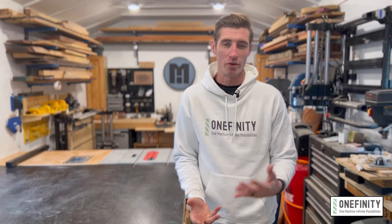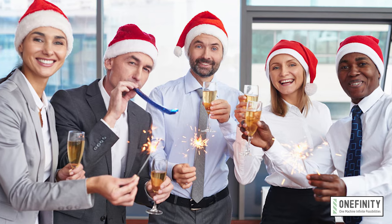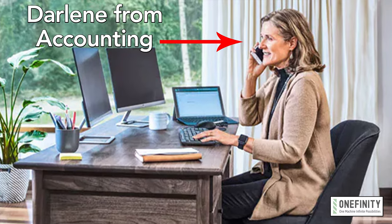Hi, Morgan here for Onefinity — hoping you all had a wonderful Christmas with your friends, family, and loved ones. And if you'll indulge me for a second, I'd love to tell you about how Onefinity saved my Christmas. December 23rd. I thought I'd finally finished all of my holiday shopping when it suddenly hit me — the company holiday party that I had totally forgotten about was in just a few hours and I had no gift to bear. And I was already on thin ice with Darlene from accounting because last year I showed up to the gift exchange with a $5 gift card to Red Lobster.